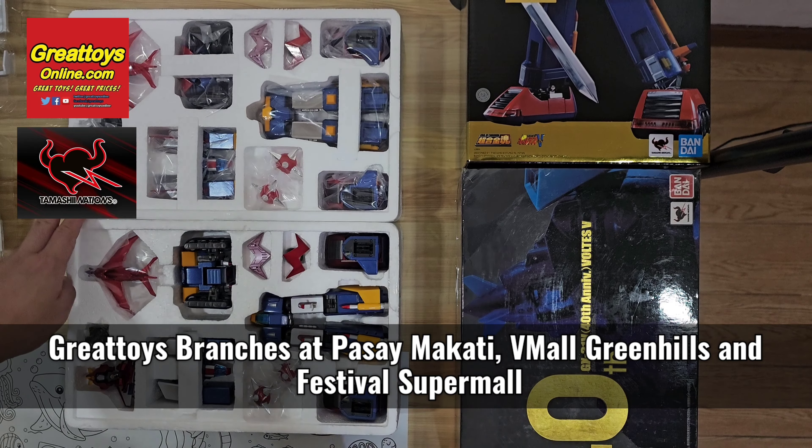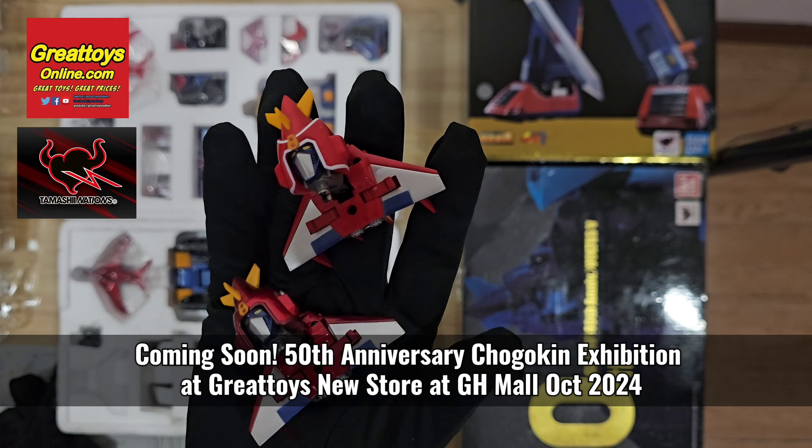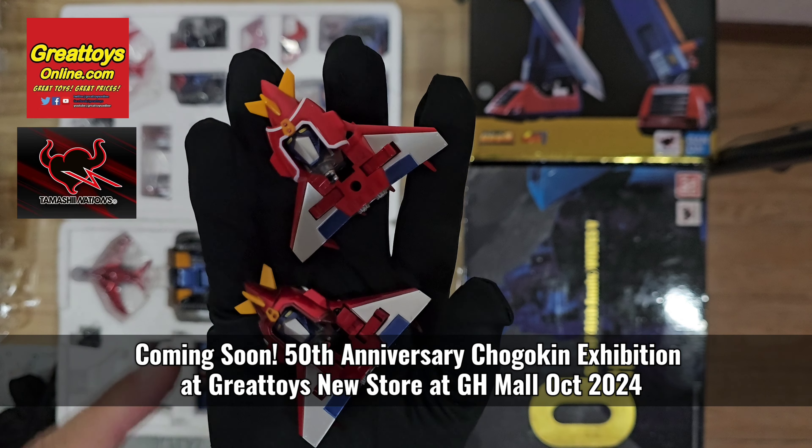For everybody's information, we will be moving the Greenhills store to a new location in the new GH mall, and we hope to have it open by October 2024. We will have a special Chogokin 50th anniversary exhibition at the new store. For this item you can go to Great Toys Pasay Makati branch, Great Toys Alabang, and Great Toys Greenhills to pick up your stocks.